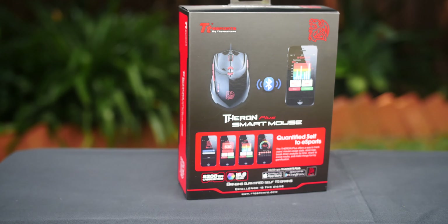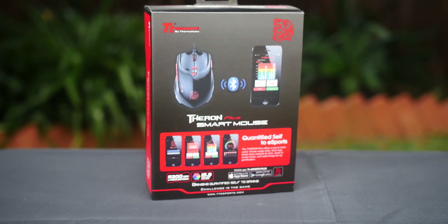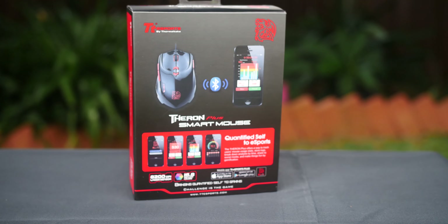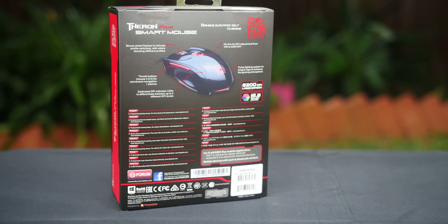What is happening guys, welcome to my really quick review on the Thermaltake eSports Theron Plus Smart Mouse. This mouse features a laser sensor which can achieve a range of 100 to 8200 dpi.